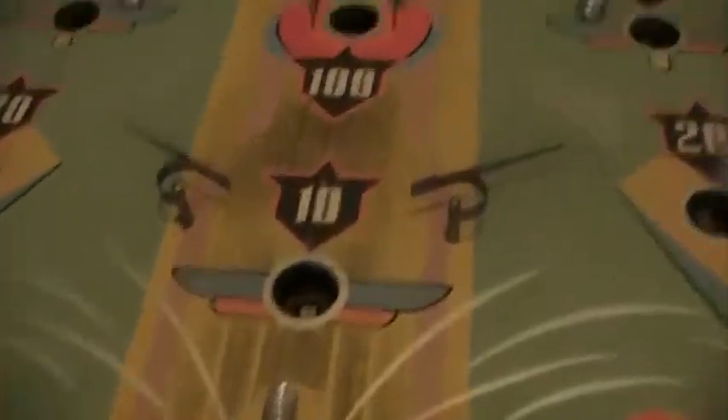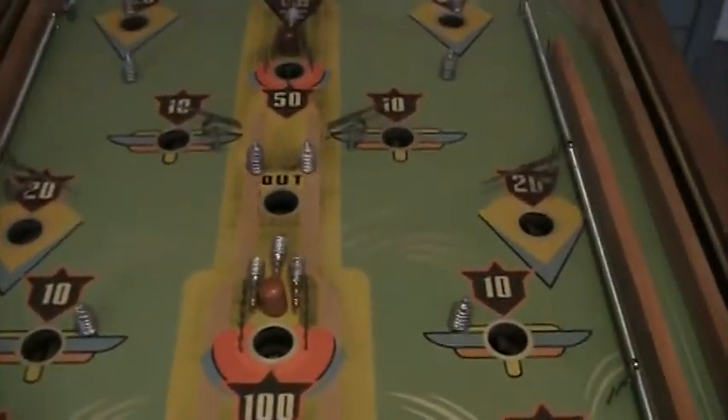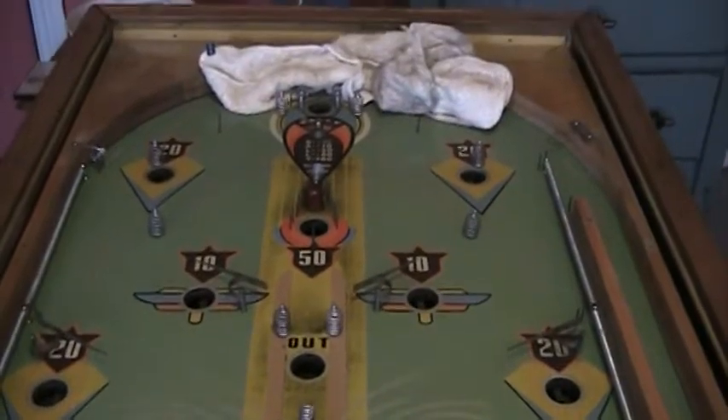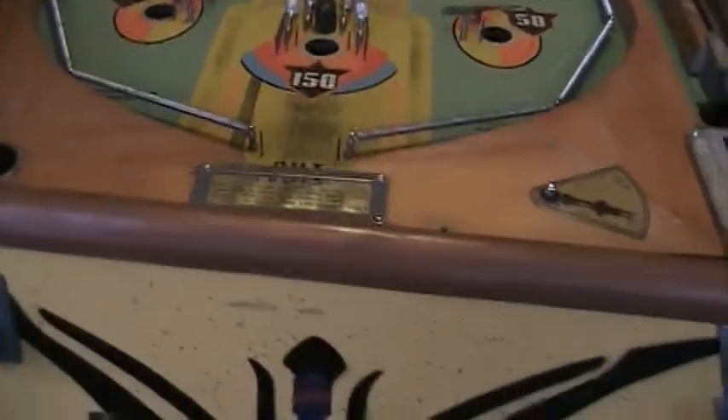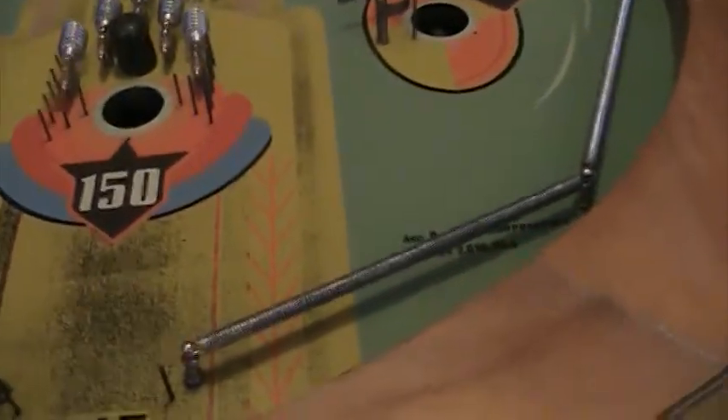I also want to show you the playing field real quick. If the ball doesn't make it into any of the holes, the ball will go down here. Anyway, I'll show you the inside.